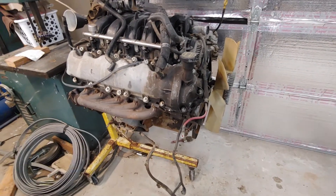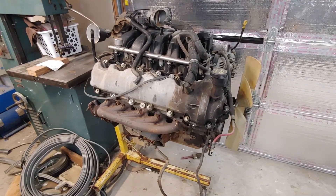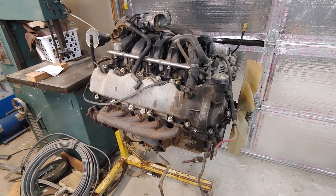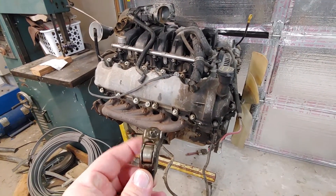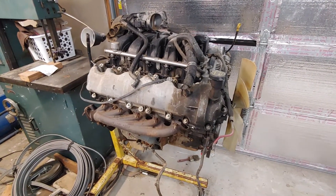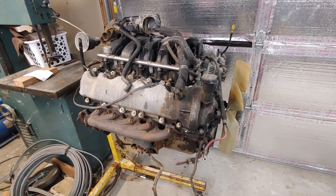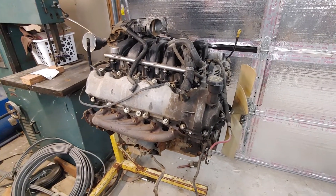I've got to replace all the rockers in this engine. If I go with the cheap rockers, it's about $155 for 30 rockers. If I go with the Melling ones — which I'm sure are the Ford OEM ones — we're looking at over $300 in parts. And if I have to replace the camshaft, that's another $150. So I'm looking at anywhere from $150 to as much as $450 just to fix this one issue.